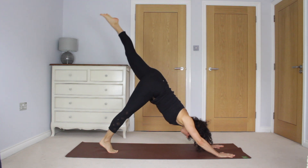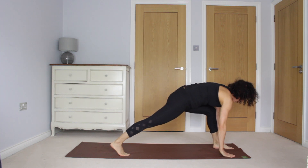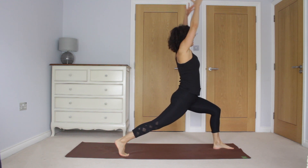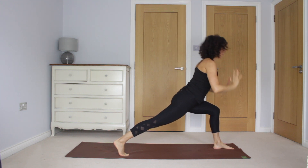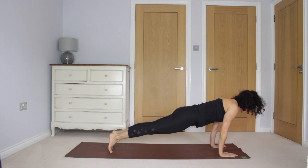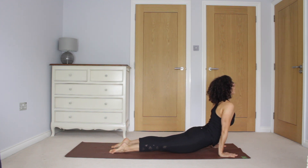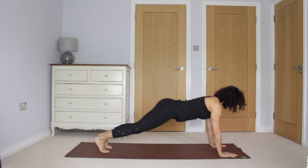Inhale, left leg lifts. Exhale, foot between the hands. Inhale, rise up to your lunge. And exhale to plank. One more time here, inhale. Exhale to lower. Inhale to upward dog or cobra. And exhale, downward dog.